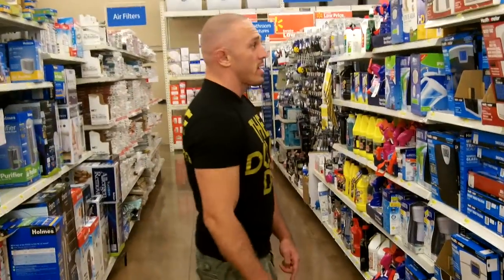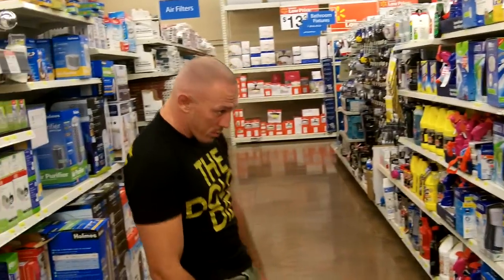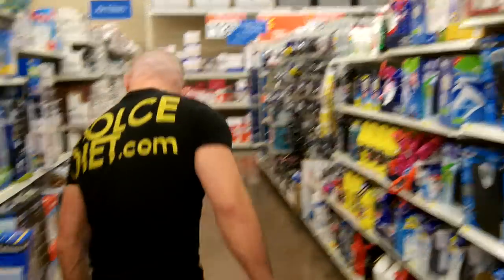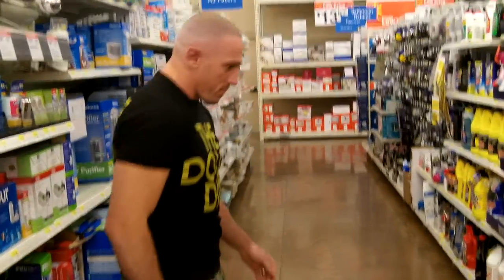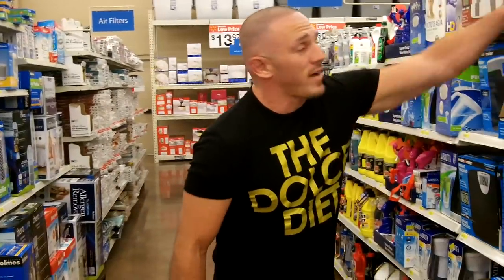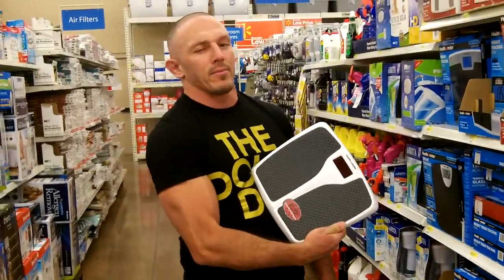So it's a matter of picking between these two consistent scales and then looking at the prices. This one is $24.97; the other one is $29.97. It's $5 cheaper and just as consistent — that's the one I'm buying. Done deal.